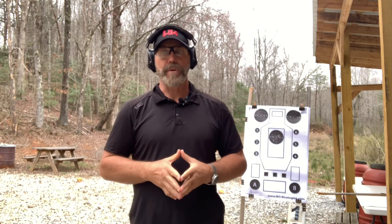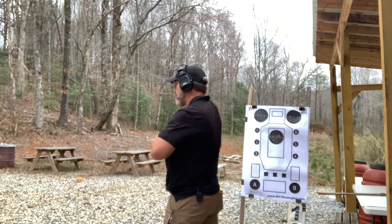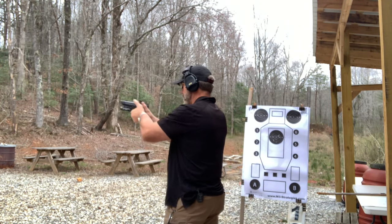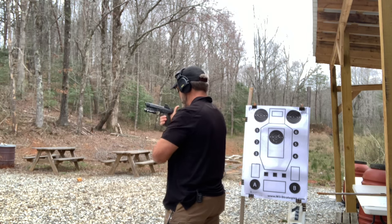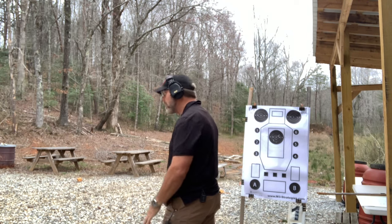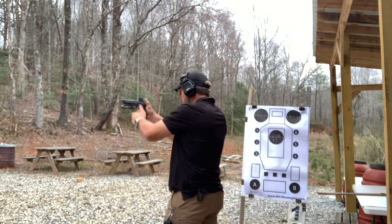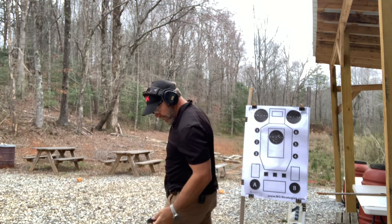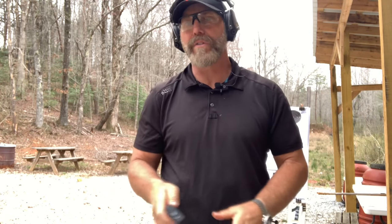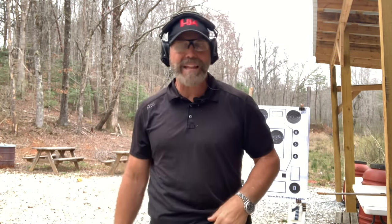The first stage is hands up — I draw and fire two rounds to the center of the chest and center of the bullseye. Result: 2.46 seconds on the par, 1.72 draw, 0.74 split. I'm zero points down — one X ring, one 10 ring. Plenty of time to do the motion.